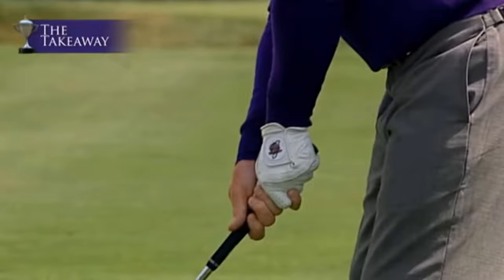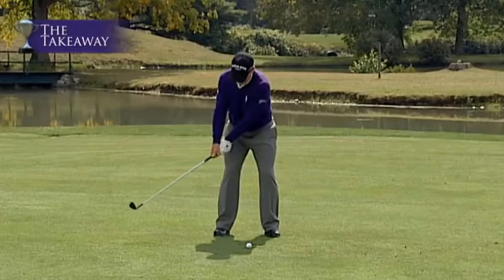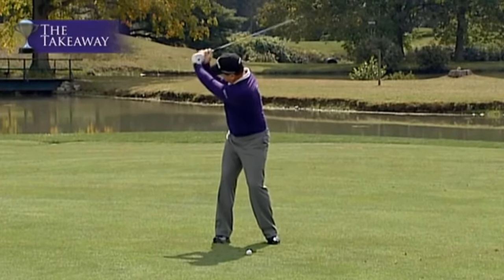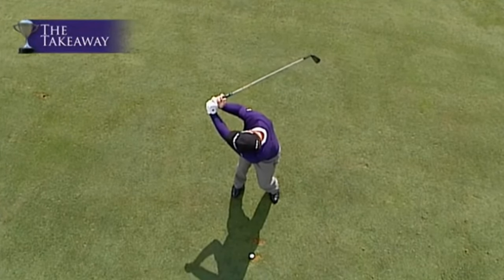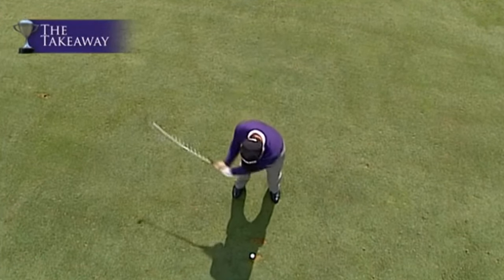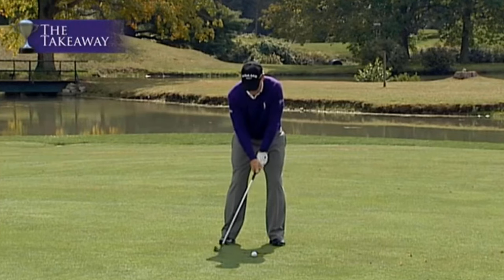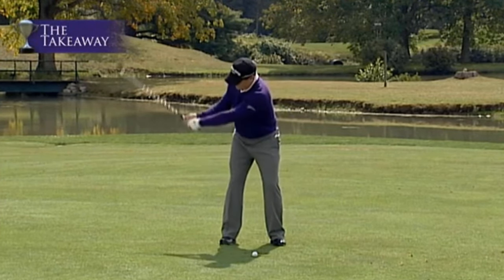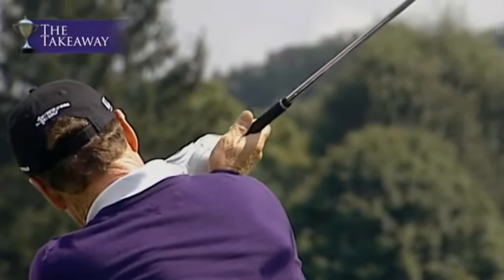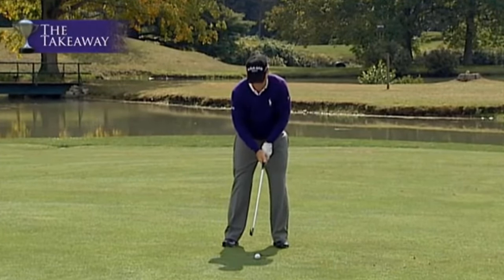The proper takeaway is hands in, club head out. Watch what happens in the backswing — it goes there like this, and when it gets up to the top, your wrists break right up into a very perfect set position. The club is light and the left thumb is underneath the shaft. What happens when you rotate the club and get the club head in with the hands out is the club gets laid off, points over here, and gets heavy up here with the left thumb on the side of the shaft — causing all kinds of inconsistency in your golf swing.